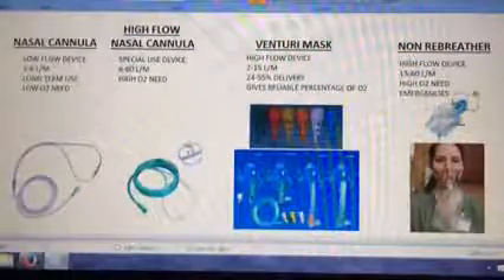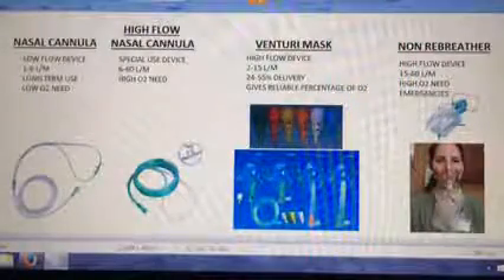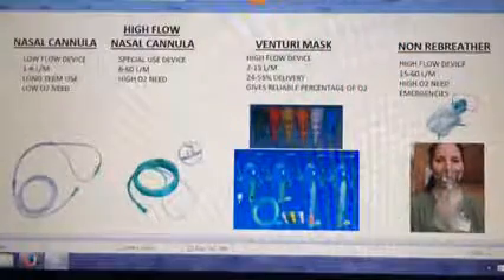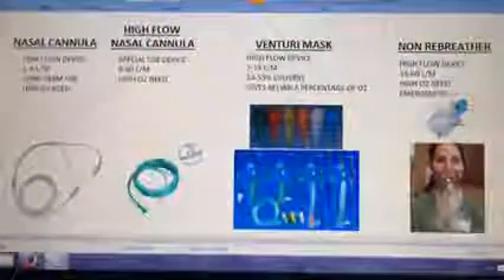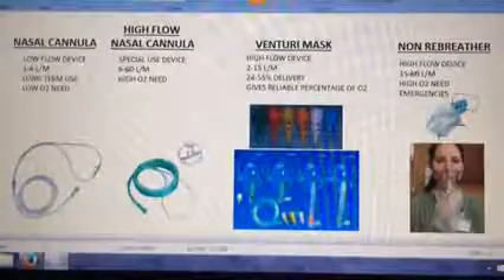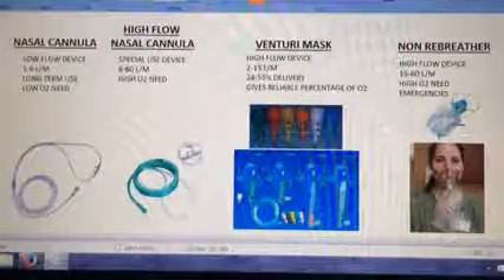I consider this device 100% oxygen. It has a reservoir bag to hold any excess oxygen for the patient to pull in when they breathe. There are two little one-way valves, one on each side. Take one off so the patient can still get regular air if it becomes disconnected. Some people take off both sides and call it a partial rebreather — I don't believe that's accurate. The only time I use this is if they have a high O2 need and I want to give them 100 percent.